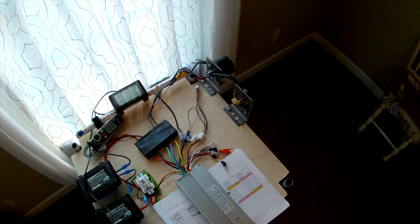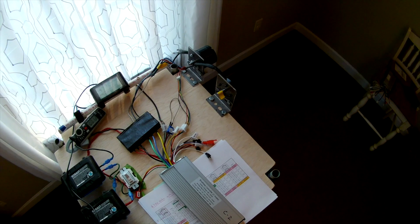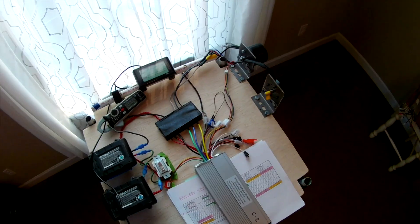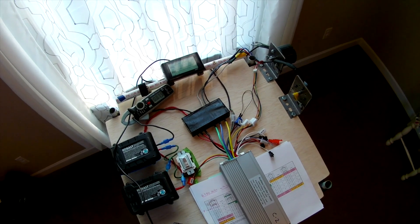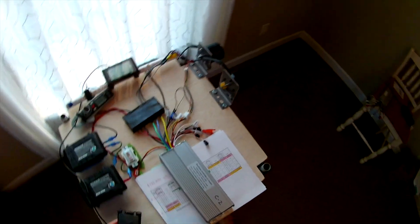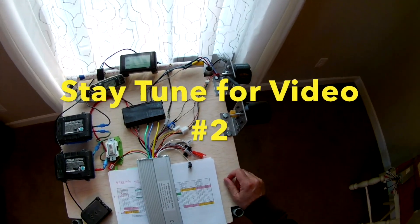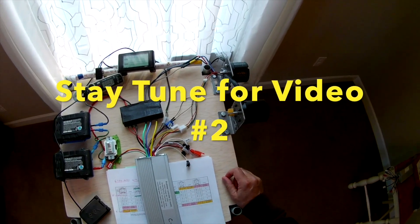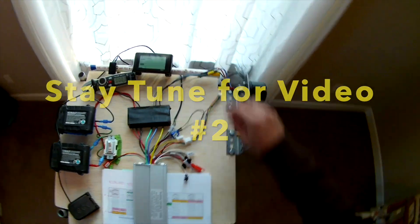It sounds a little rough — doesn't sound quite right. It is not working as expected. Let's see if we swap the leads.